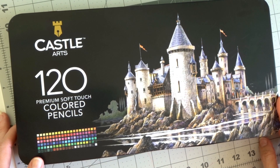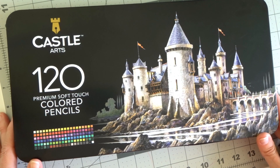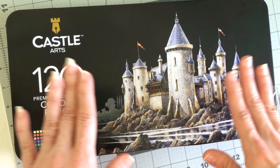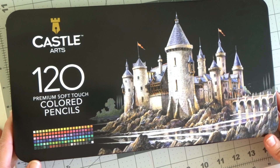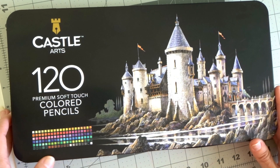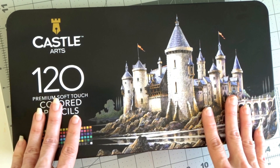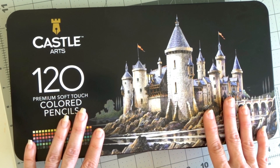When they were delivered to me, they came in a padded manila envelope rather than a box, which is fine because they arrived just fine with no breakages inside the tin. I went with the 120 set in the tin rather than the ones that come with a case, because they were on a lightning deal on Amazon. I love my BT Sky cases and I'll put them in one of those if I enjoy them.